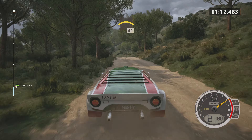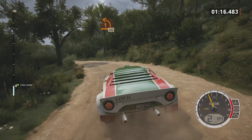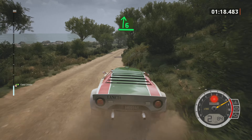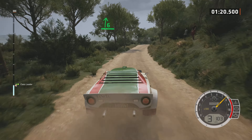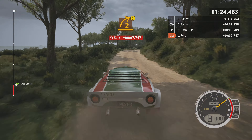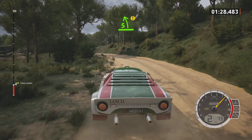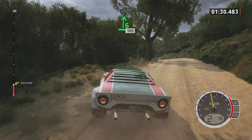Rallenta, dosso, 40. Sinistra 1, 50. Destra 6, molto lunga. Attenzione. In destra 2, corta. In sinistra 5, attenzione. Chiude su dosso. In destra 6, 100.